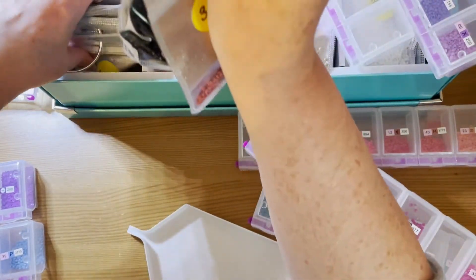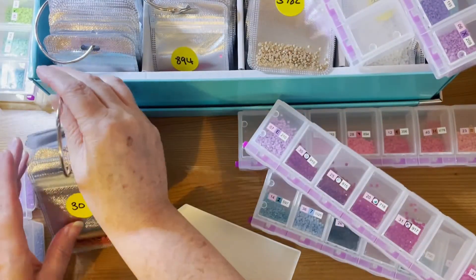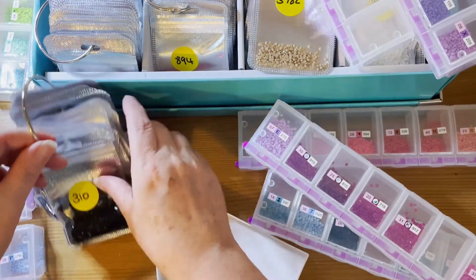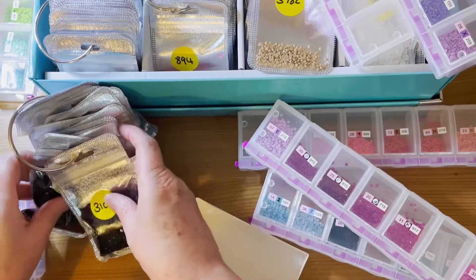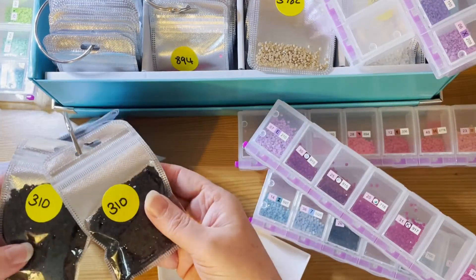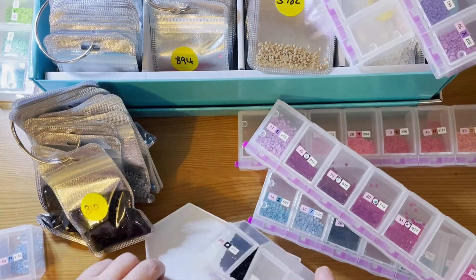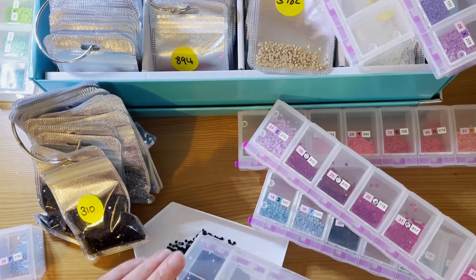Work is still very busy. 310 — I've got two bags of 310 here plus a multitude of unopened bags.